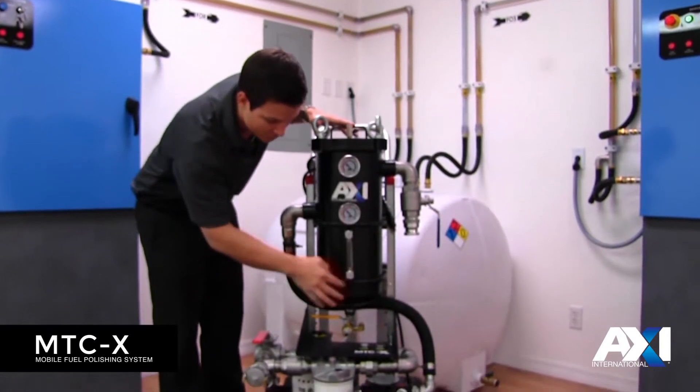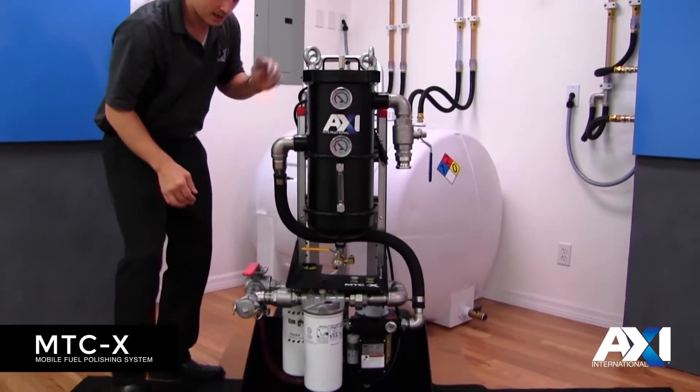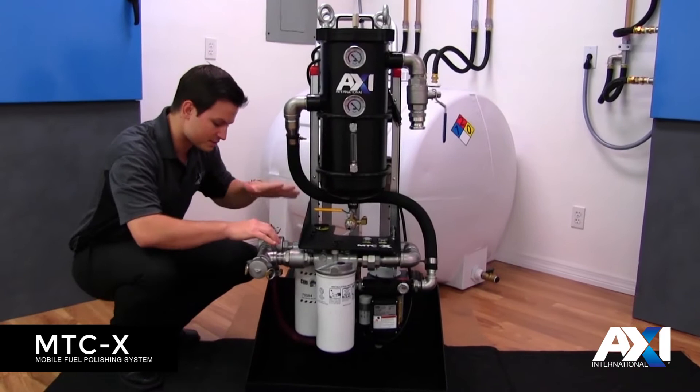Moving down the system, leaving the bag filter we enter the pump at the bottom. Leaving the pump and coming up, we reach the diverter valve.